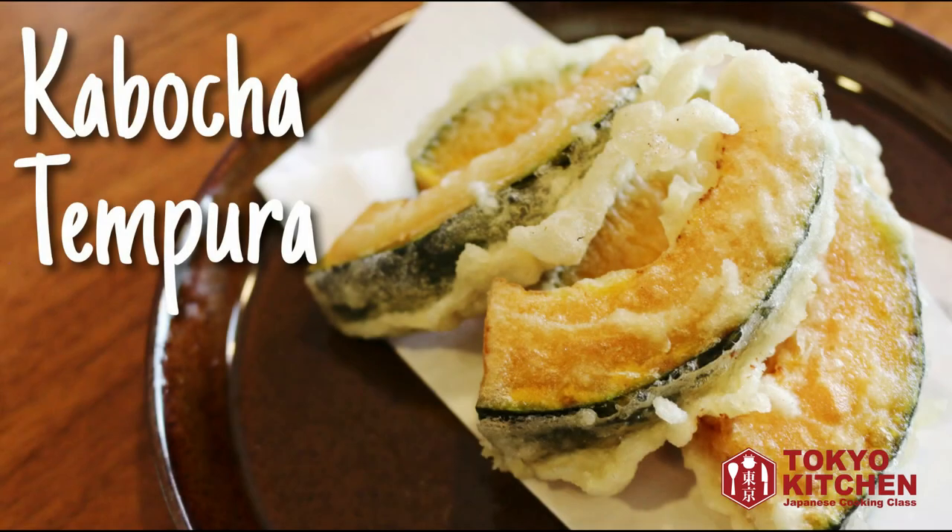Hi everyone! Welcome to Tokyo Kitchen Japanese cooking class. This is Yoshimi. Today I'm going to show you how to make kabocha tempura. Tempura is easier than you think, and today it's kabocha, but you can use any other vegetable you like. Let's get started.